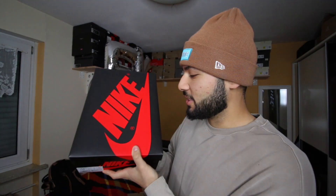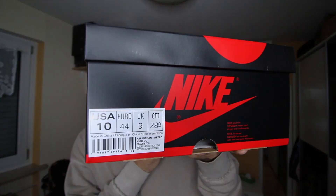Jordan Brand killed it with this shoe. If you haven't watched my live cop, I'll leave a link — I copped them while sleeping, so make sure to check out that video, it's hilarious. But first watch this review and then go watch it. I copped it live, you saw me cop it, and here's the order from Nike. The box is legit — the usual Nike Jordan 1 box with the red Nike swoosh on a black box.